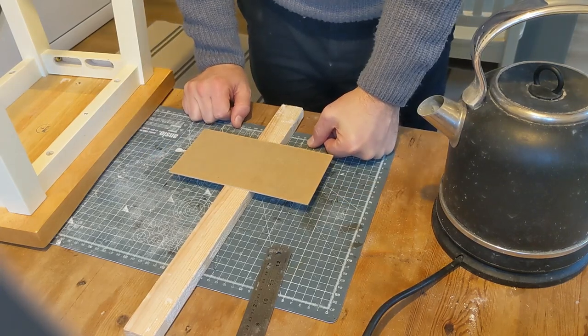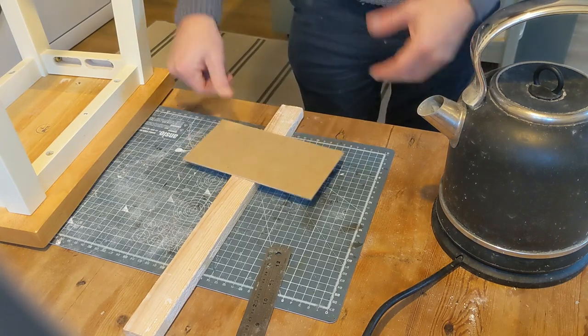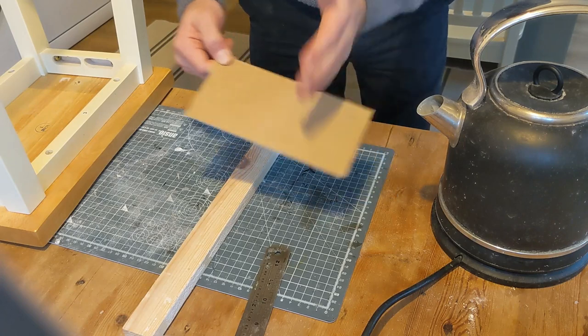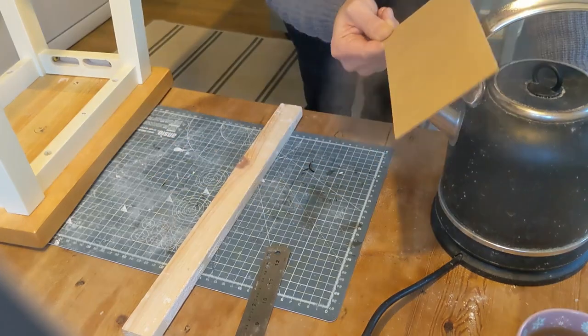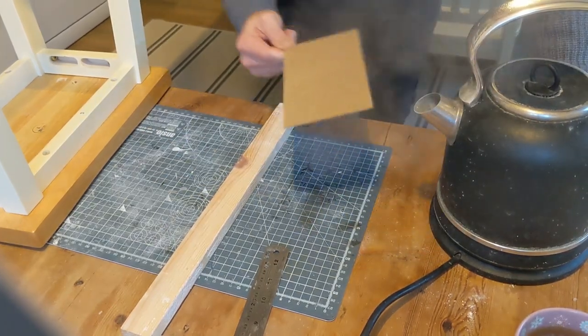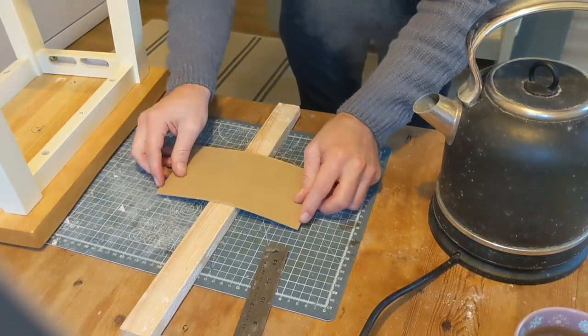I shouldn't have to say it but this is really hot, so hold this with gloves - ideally don't do what I'm about to do. Focus the steam across the middle section here and once you can feel it's getting softer then you can bend it around. And now that's much much softer to bend around.